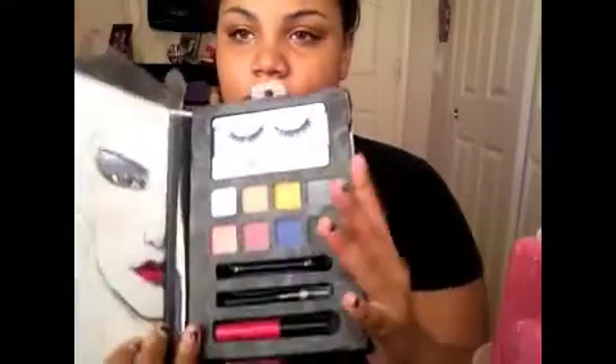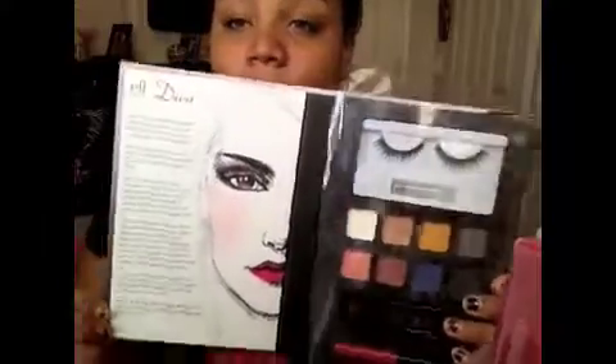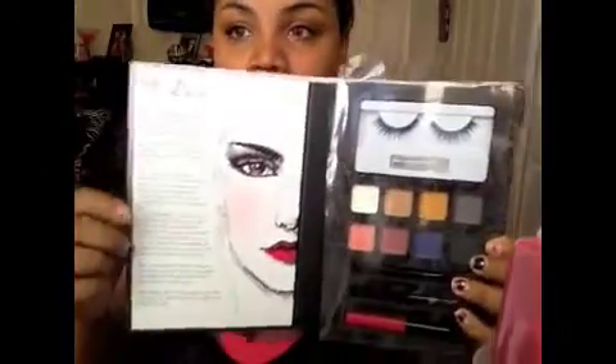I picked up this ELF Diva Beauty Book from Target and it was only six dollars. Inside it has all of this, and over here it has steps on what eyeshadows to use and where to put them. I'm just going to go along with this and see how it turns out, so this is kind of like a review — let's see how this goes.